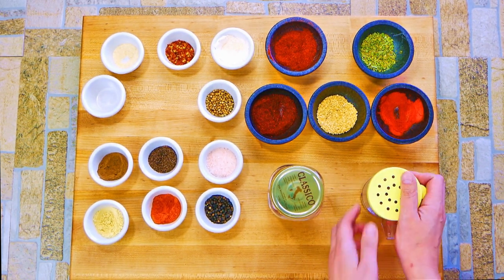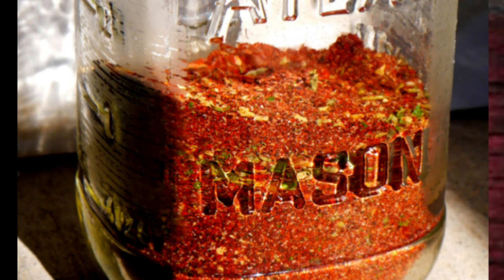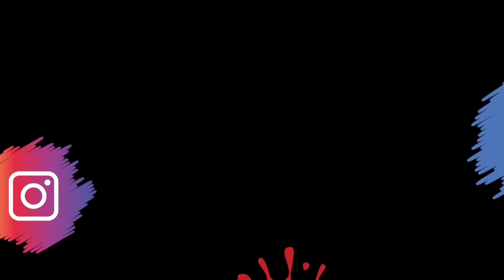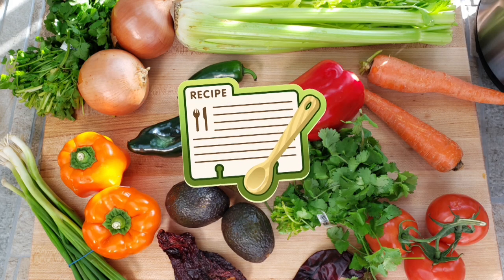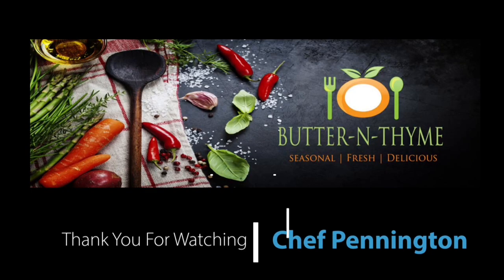I hope you guys enjoy this dry rub recipe — make it your own. I'd love to hear about your successes. Come join us on social media, we'd love to have you. Recipe card is below, along with ingredient links, and we'll talk about taking it to the next level. Thank you so much for signing up and being followers, y'all.